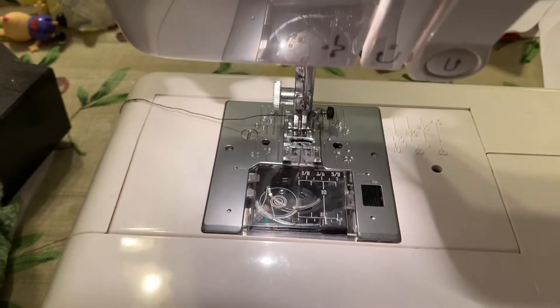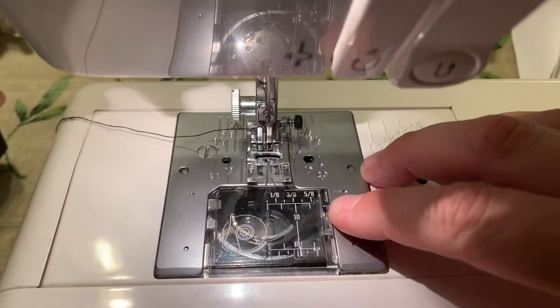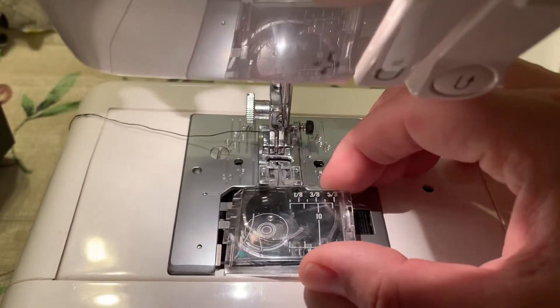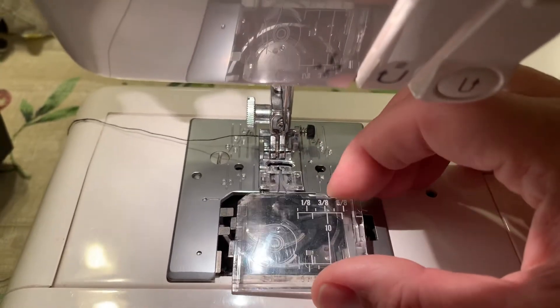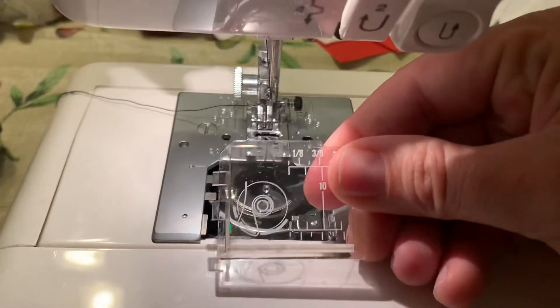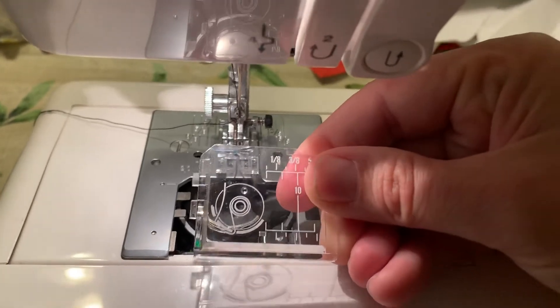Here's how to load the bobbin. You put your finger down, push hard and pull it, and that will pop up — then you slide it out. It's got two little pegs, so you pull those out, and if you look at it, it shows you the direction to put the thread.